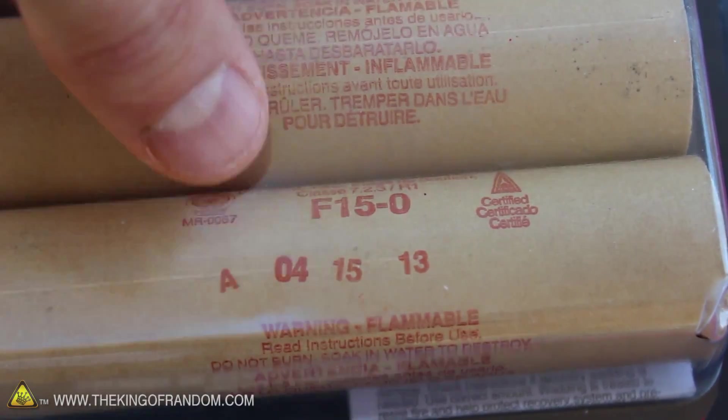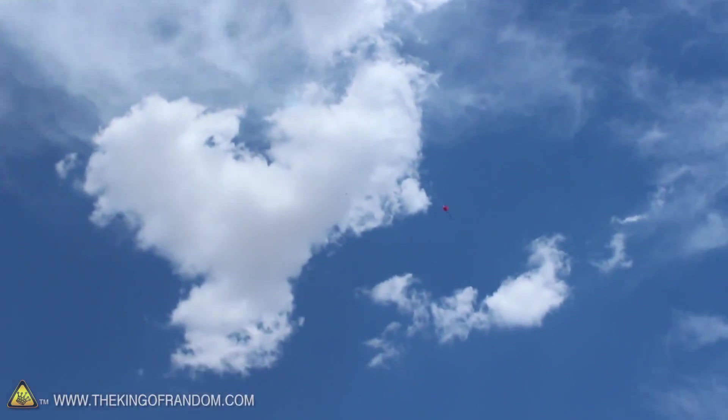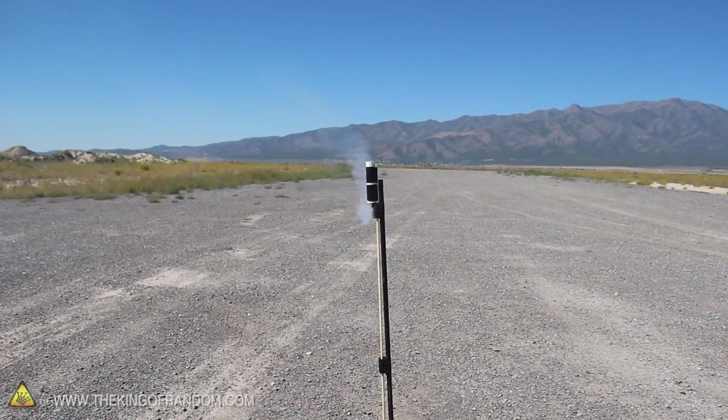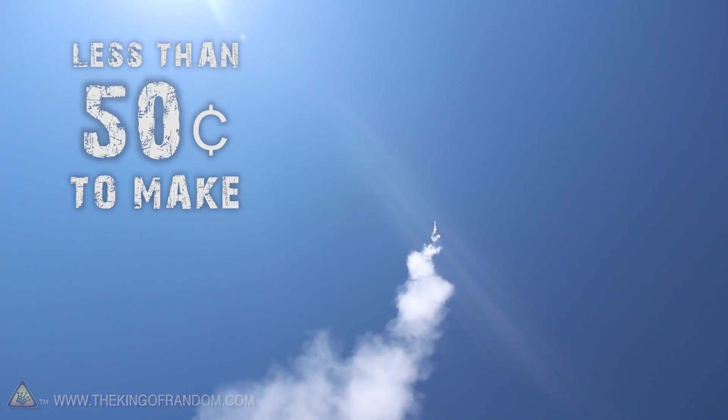In a previous project, I went to the hobby store and picked up some F-Class rocket motors to try launching a rocket made out of pool noodles. Now these motors are amazing, but the catch is they're $17 each. So in this project, let's see if we can use powdered sugar and kitty litter to make a homemade version that will rocket up over 2,000 feet high and cost less than 50 cents to make.